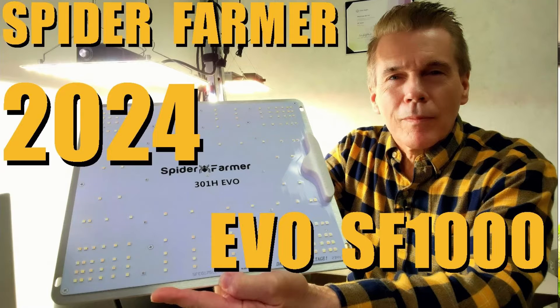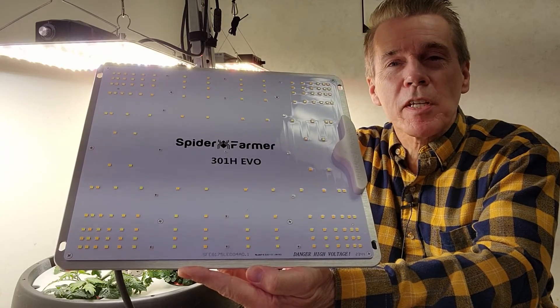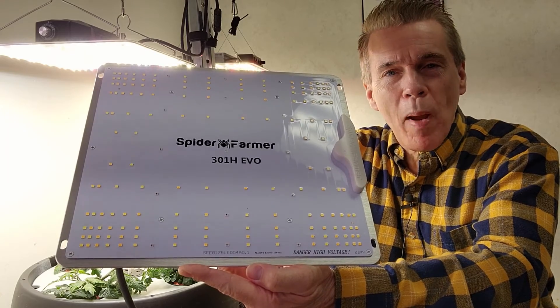Let's take a quick look at what is new in the 2x2 and 3x3 grow space. Spider Farmer is a company that I have done well with, and I will be reviewing the SF-1000 EVO. So let's take a quick look at the PPFD maps, the heat readings, and the actual power consumption.